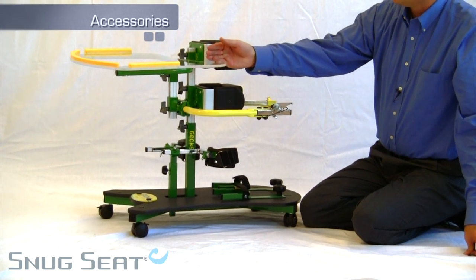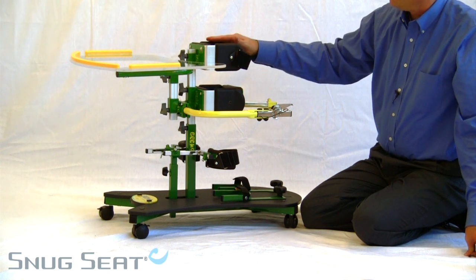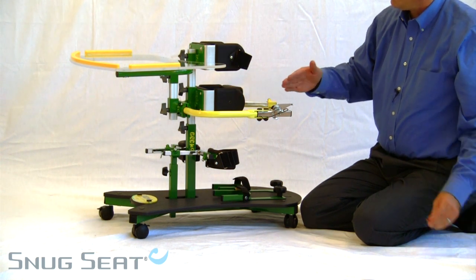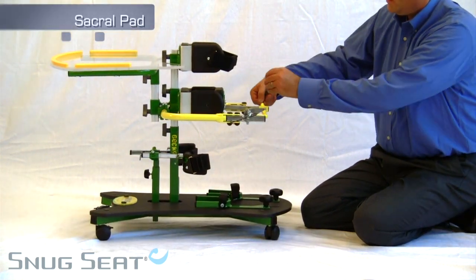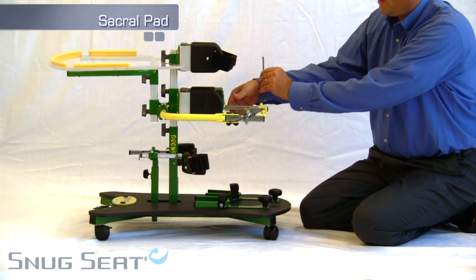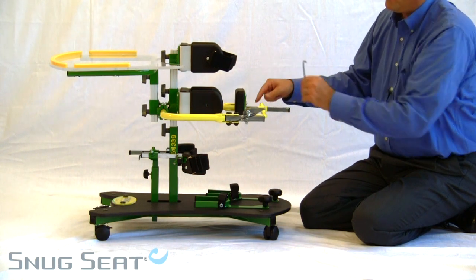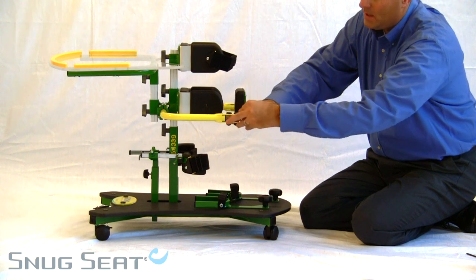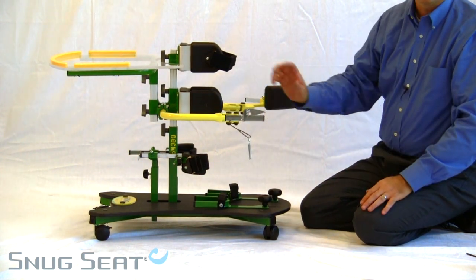This Gekko is shown with the accessory tray and trunk pad. The lateral supports for the trunk as well as the hip are width adjustable. The sacral pad is adjustable in depth and mounts to the bar of the swinging gate that allows for placement of the child in the stander.